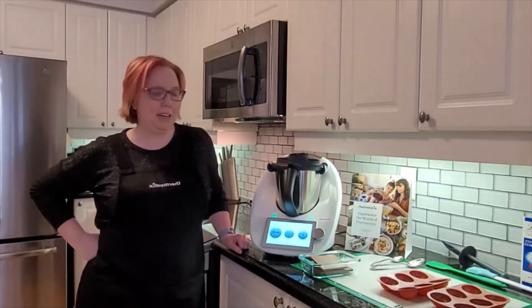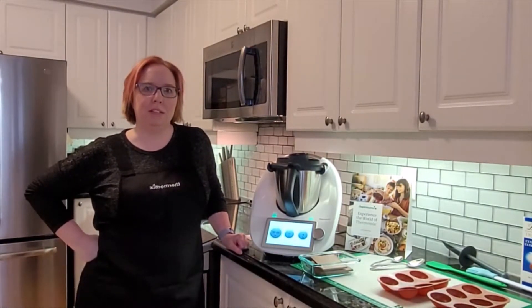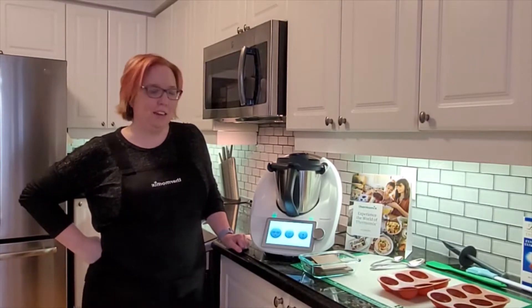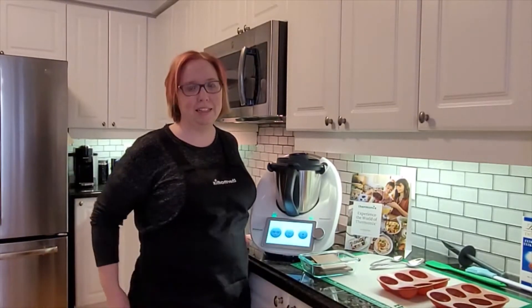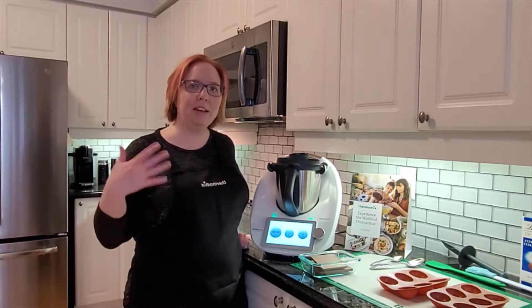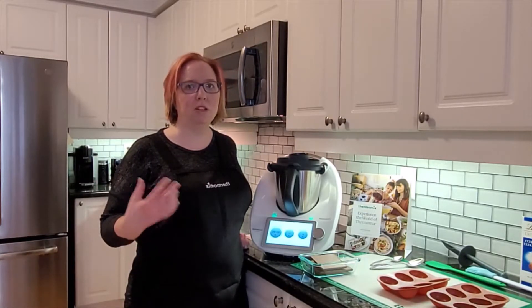Hi, how are you? I'm Kim and I am going to be doing some hot chocolate bombs today. This is the first time I've ever done something like this. What I love about Thermomix is it gives you the confidence to try new things.